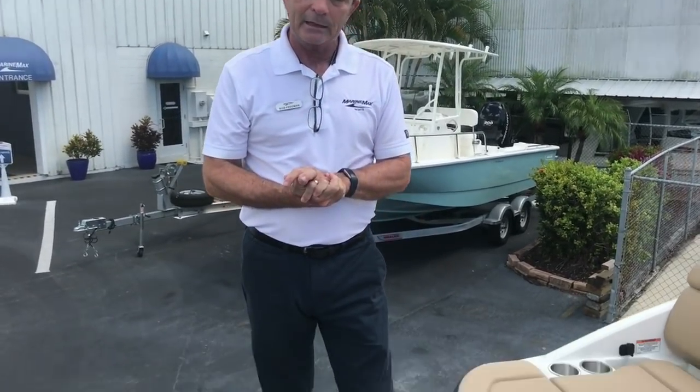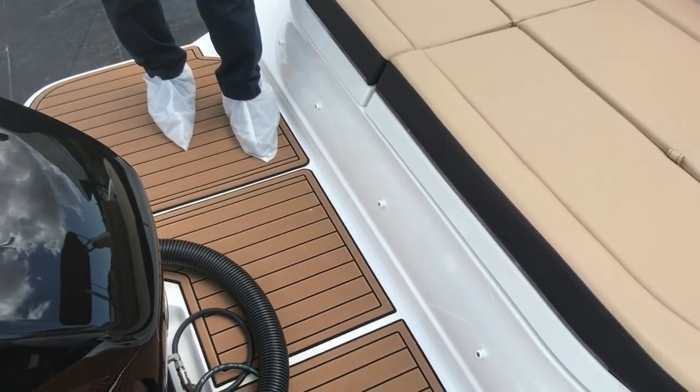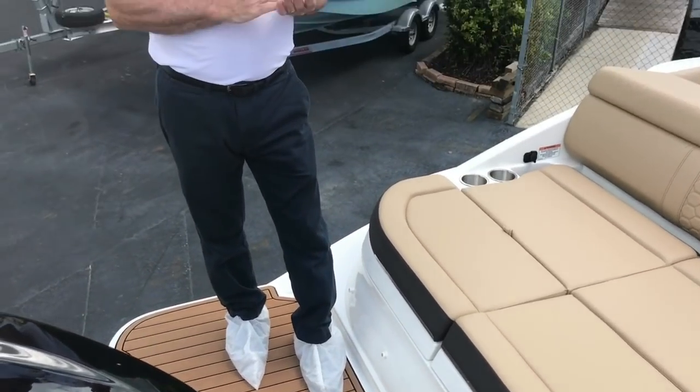Here we are on board the 270 Sun Deck. Starting at the back of the boat, the swim platform, as we saw before, has the sea deck — really nice looking, very rich looking, and very comfortable under the feet. Real cushiony and it's not a hot surface, so I like it a lot. I think you'd enjoy it as well.